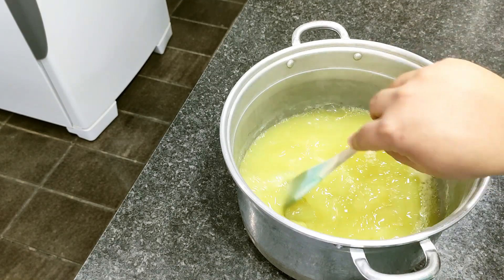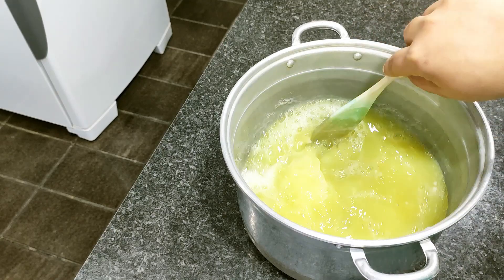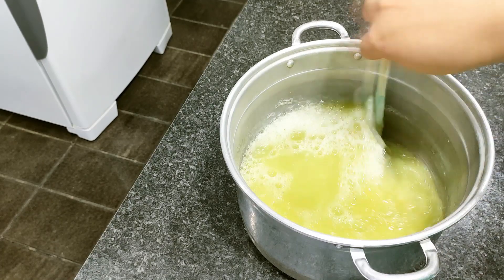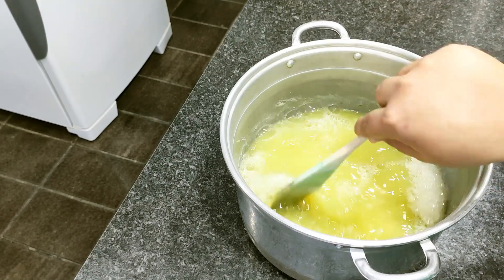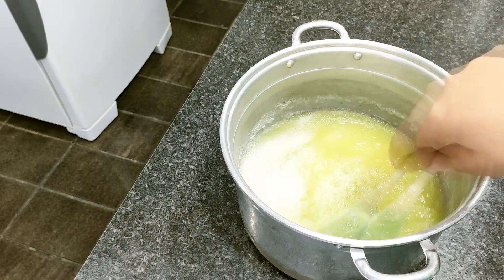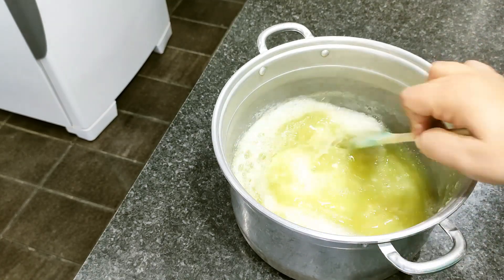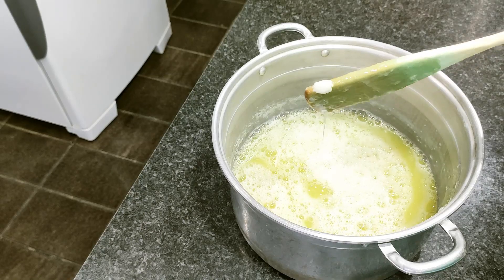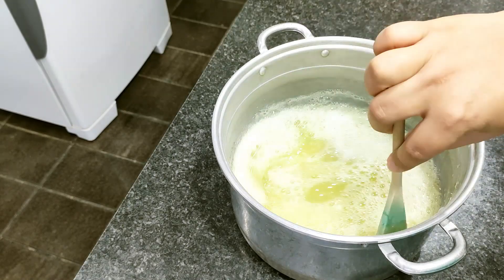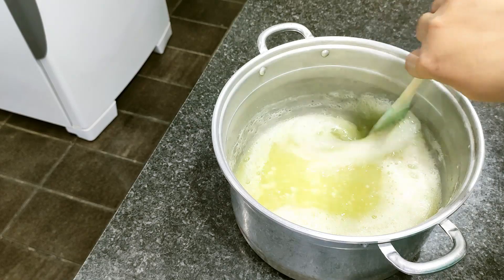Assim que você colocar o sal, ele já vai começar a pegar consistência. Então não dá para deixar muito tempo mexendo com o sal. Você faz isso sem adicionar o sal ainda; assim que baixar bem a temperatura, você adiciona o sal e mexe bastante até dissolver completamente. Assim que você adiciona, ele vai meio que criar umas pedrinhas, umas bolinhas do amido. Então, se você tiver fuê em casa, dá melhor para mexer — mas pode mexer com a colher também, só demora mais um pouquinho.